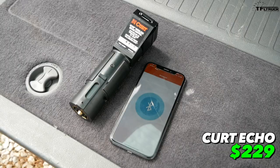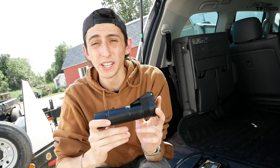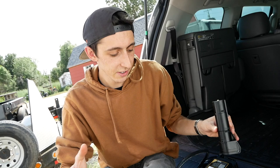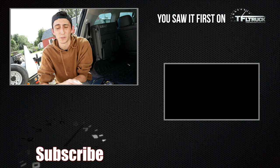The Curt Echo goes for about $229 — a good option for rental trailers or infrequent towers who don't want to make any modifications to their vehicle or trailer. These are just three examples of different brake controller styles; all three styles come in many models from different manufacturers, so do a bit more research before buying. Thanks for watching — visit tfltruck.com for more news, views, and real-world reviews.